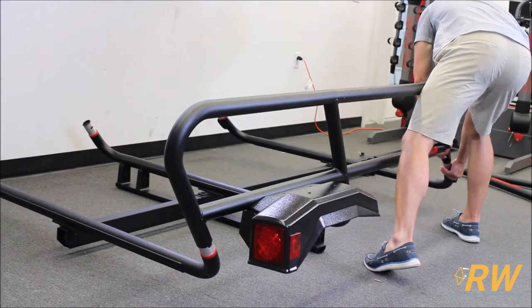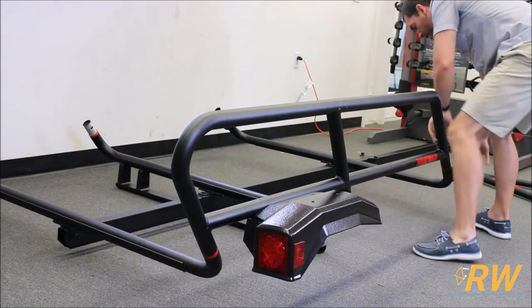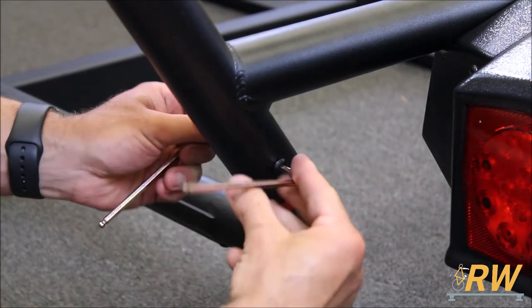Then begin to attach the side part of the frame. The key to this step is to alternate sides while connecting the two parts of the frame together. Add the hardware and tighten it, but do not tighten it fully — we will come back to that step later.